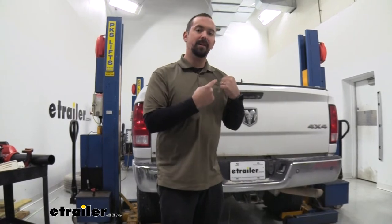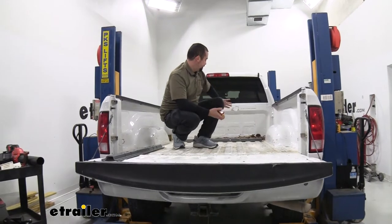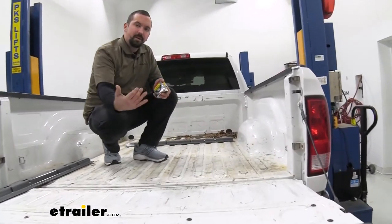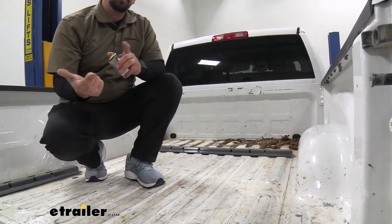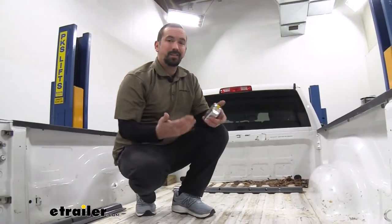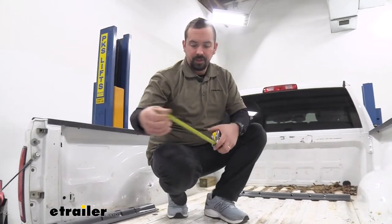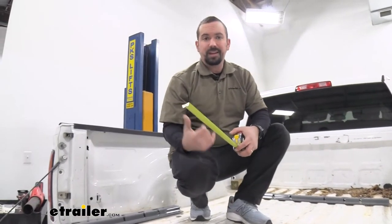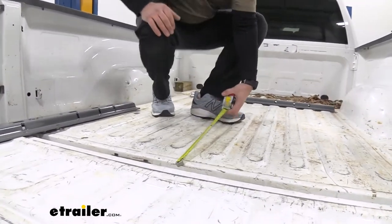We're going to grab our tape measure, hop in the bed, and get some measurements. Grab one of your rails and just set it in place — what we're going to be doing is measuring how far back and where it's actually going to mount in the bed. Based on your bed length, that's going to determine the actual measurement, and we're going to be using the instruction manuals. They have the distances in there, so I'm going to measure out and find my mark on our six-foot bed.